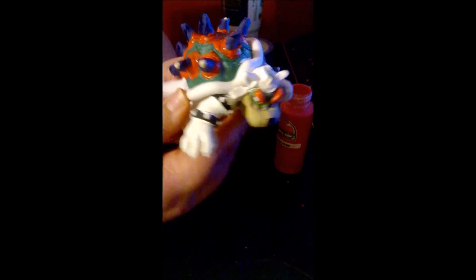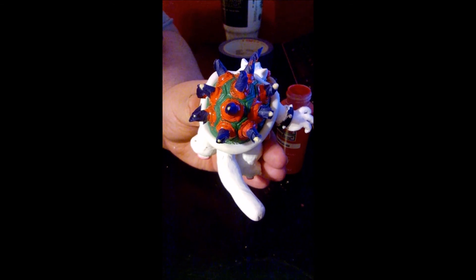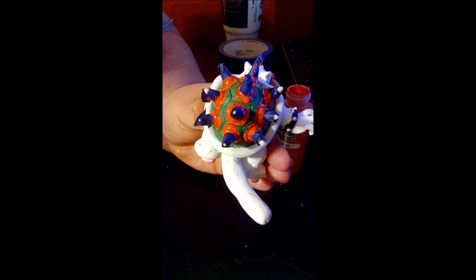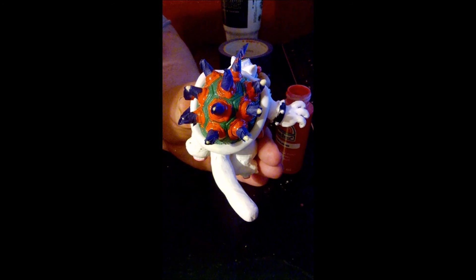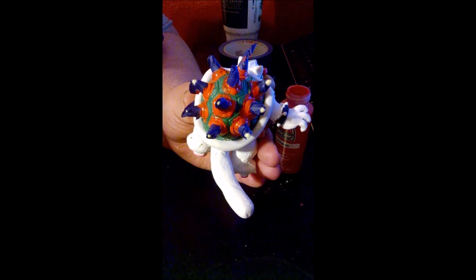Once this dries, I'll add another coat. And then in the next video, I'll show you how to mix the right color for blue-gray and paint the shell, and then we can move on from there. So as always, thank you for watching.